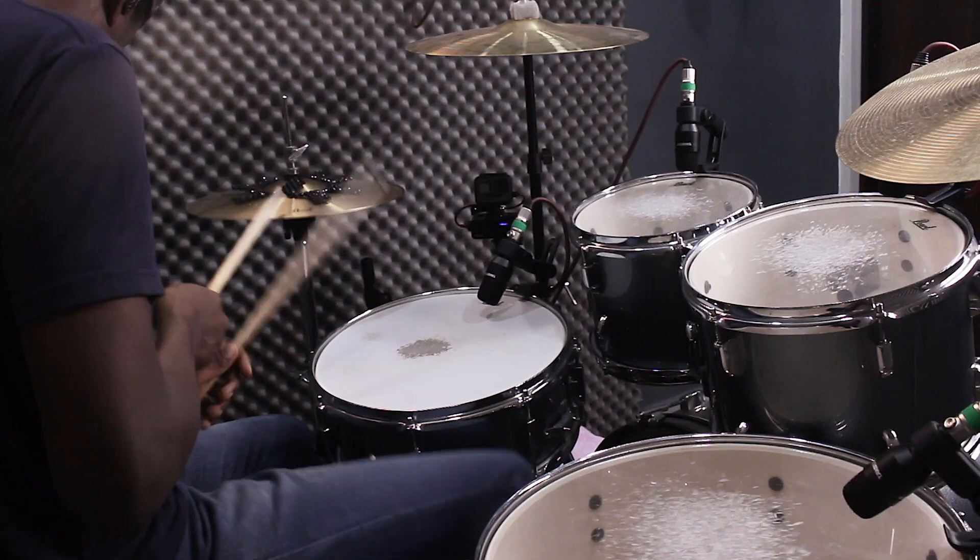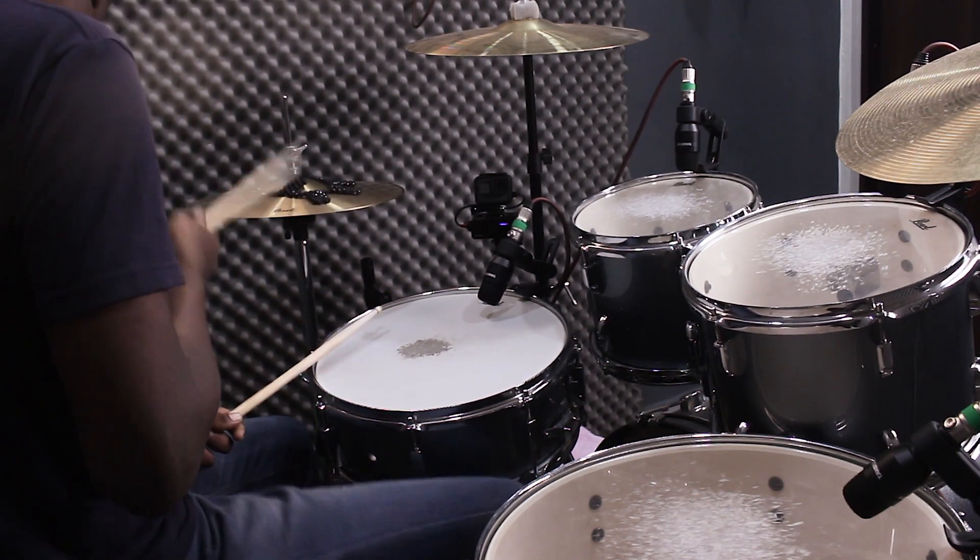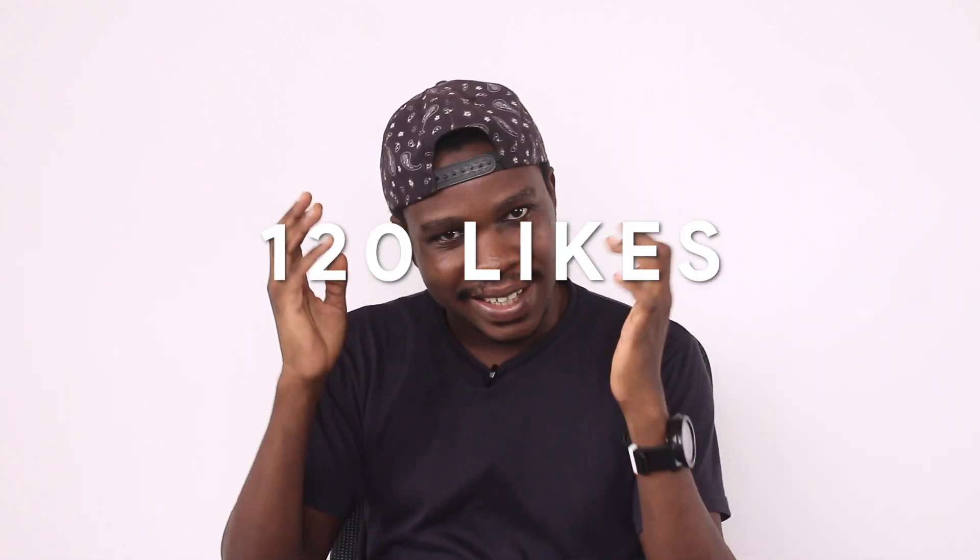Hello players, welcome — this is your boy Jaystiqs coming at you with another video. Today is another praises groove. You guys want the praises — people are like, 'Yo, give us that praise stuff, we need it.' And hey, like I said, I'm a nice guy, I'm gonna give you the praises. Before we go on, can we smash 130 likes? Yes, that's good enough.